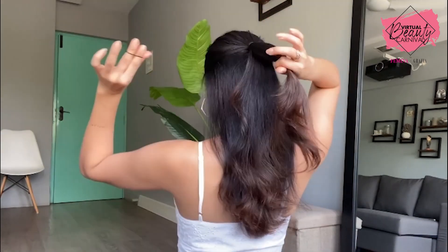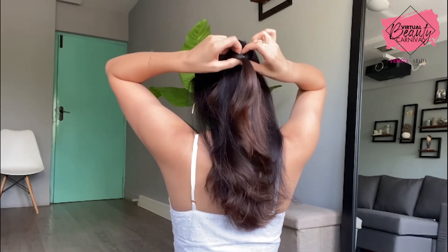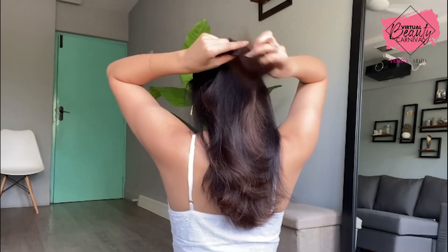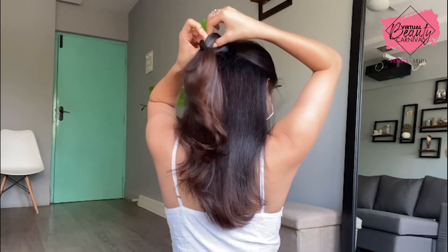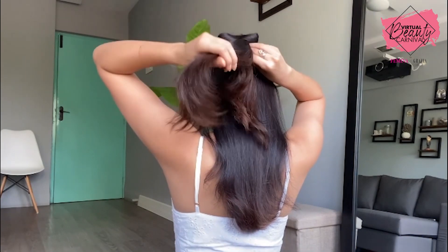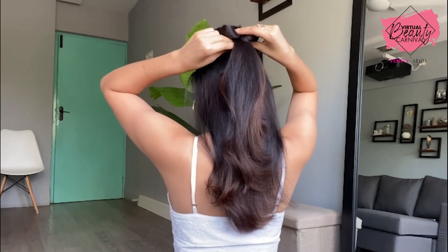I know this might be a little confusing but just follow and trust me, it's super easy once you crack it. Now what you need to do is split that pony into two halves and take your hair through it in order to make a twist out of that ponytail. Now take the bigger ponytail through that twist. Push that twist up and here you have it — your mini mouse bow, and I think it looks so cute.